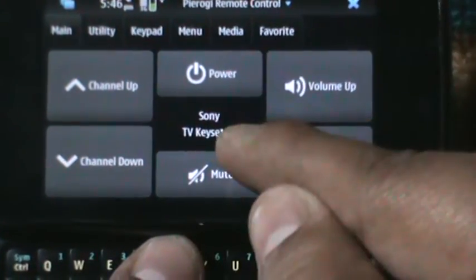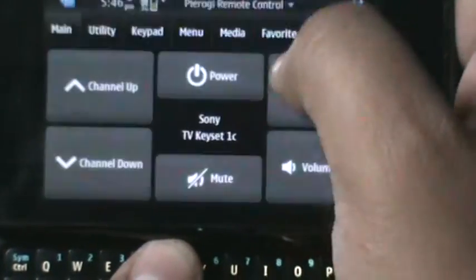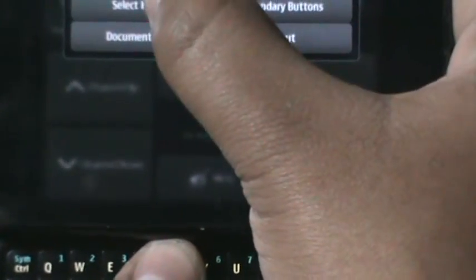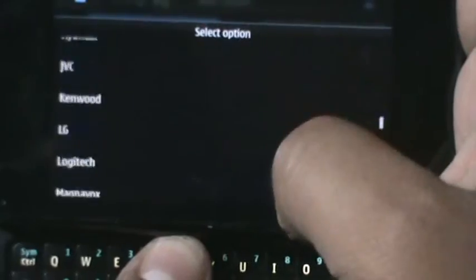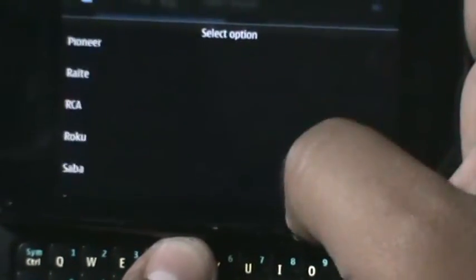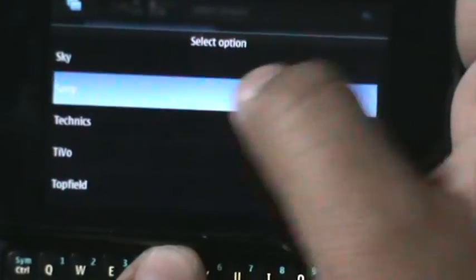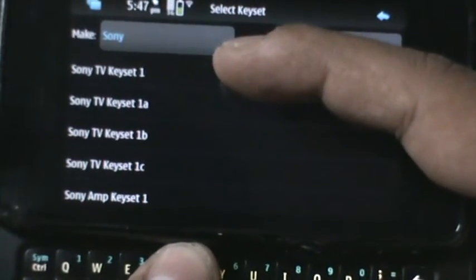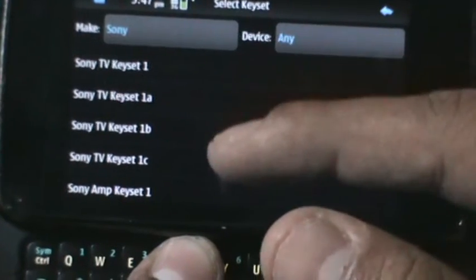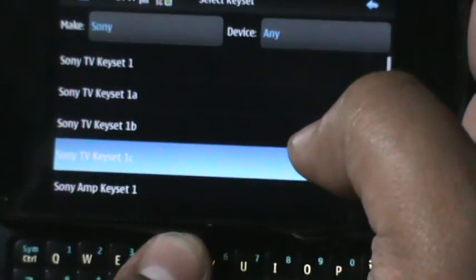The basic settings show Sony TV. To adjust according to your company, you have to first click here and then select 'Select Key Set'. Here you have all the companies — Apple, Bush, Divo, and literally every company. So I have a Sony Bravia, it's a very new TV. I first tried Sony TV Keyset 1, it didn't work, but then when I tried Sony TV 1C, it worked very well. You can also go for Sony TV Keyset 1A or Sony TV Keyset 1B.